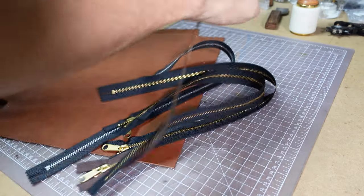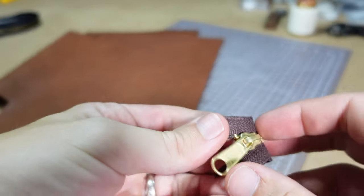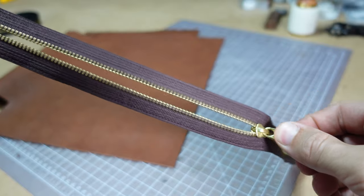Weaver sent me over some of their YKK zippers, and I don't work with zippers a lot, but when you start adding these things into your projects it really brings your work to the next level.